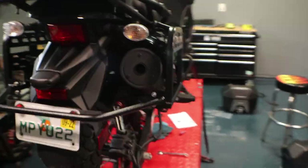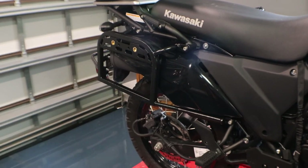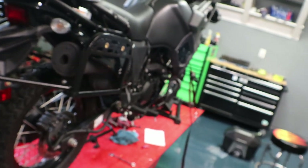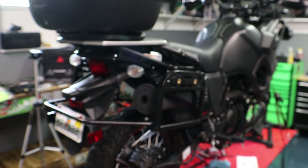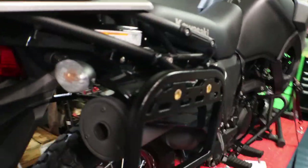There we have it - the Happy Trails SU racks on the 2022 KLR650. The build quality on these is pretty good - everything's nice, the powder coating's nice, everything looks really well made. The only gripe I would have is those washers not being in there, but other than that I'm happy with them. It took a little while for them to get here, but I'm pretty sure as production ramps up they'll be able to get all that stuff out a lot quicker. So let's go ahead and get to the new side cases.